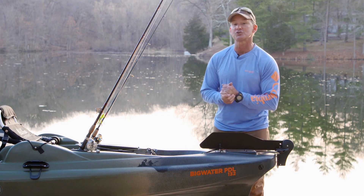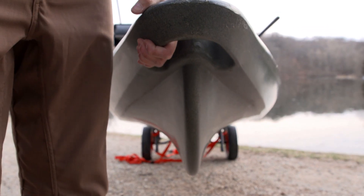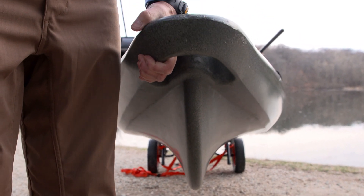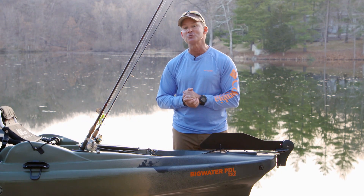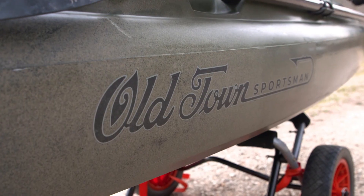For big water adventures and big waves, this is a great wave-cutting bow and the hull itself rides up and over waves really nicely. It's been proven all across the world in big water, and if you dream big, this is a boat you should look at.